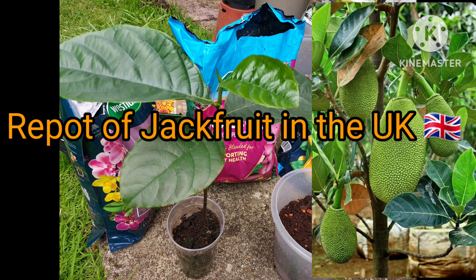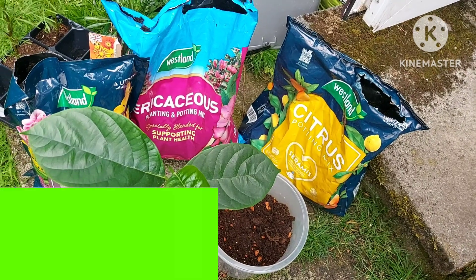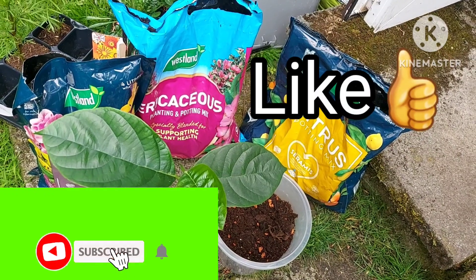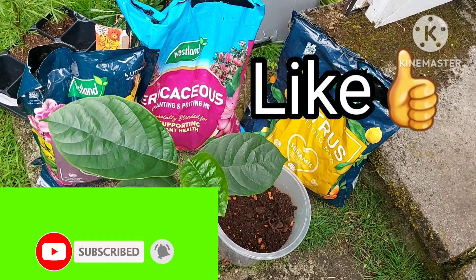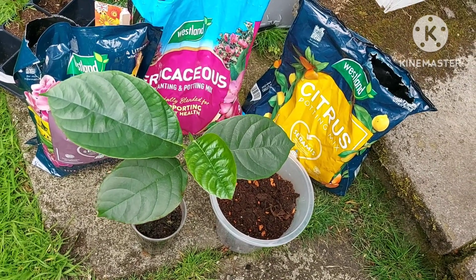Hello there, welcome back to my channel. My name is Louise and this is Louise's Lifestyle — thank you for joining me. This is a repot of jackfruit that I grew from seed this year in April. It's not the ones I was growing last year; I had two in a pot and unfortunately they died off back in November.